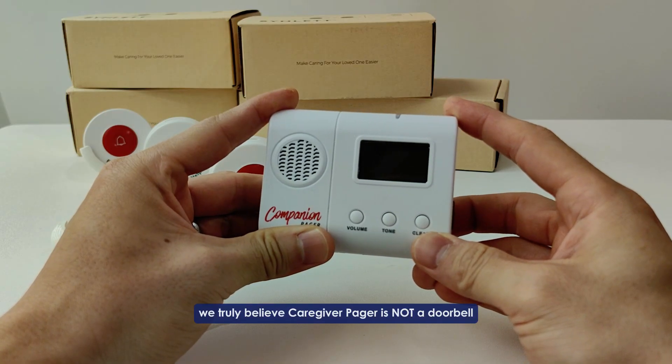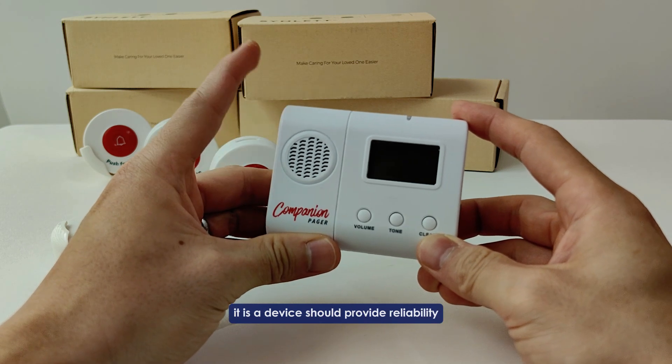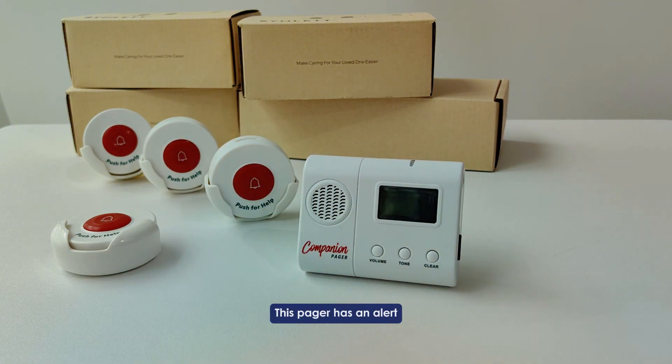At Synod, we truly believe a caregiver pager is not a doorbell. It is a device that should provide reliability, safety, and flexibility to your loved ones. This pager has an alert switch that allows you to choose either repeat alert or one-off alert.